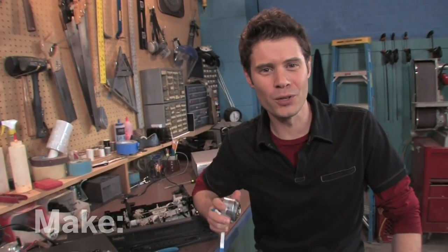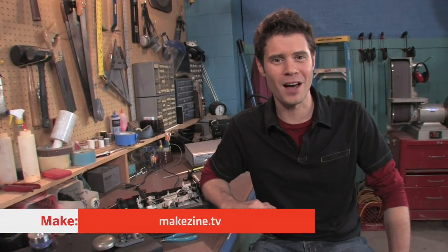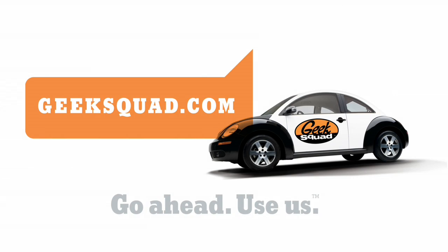Imagine all the other weird things you can build with an old VCR. I'm John Park — see you next time in the Maker Workshop. Major funding for MAKE is provided by Geek Squad.